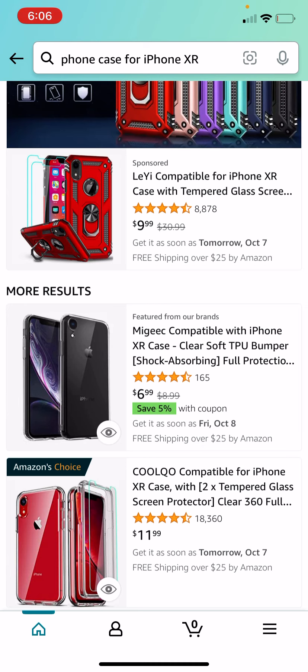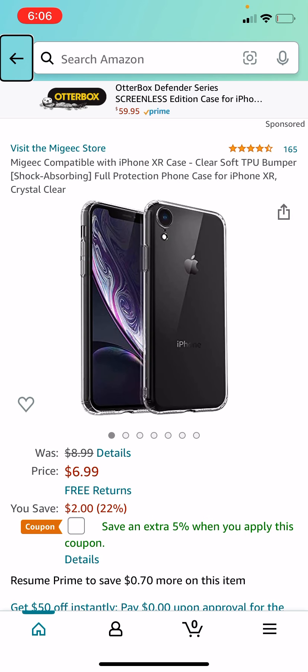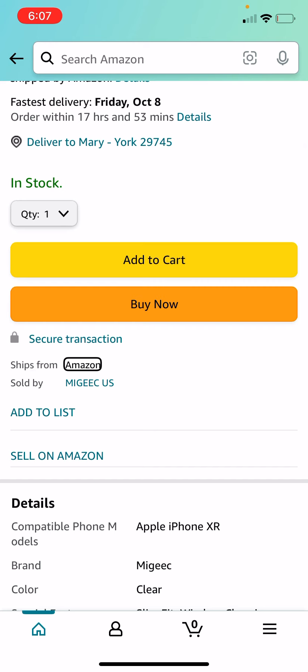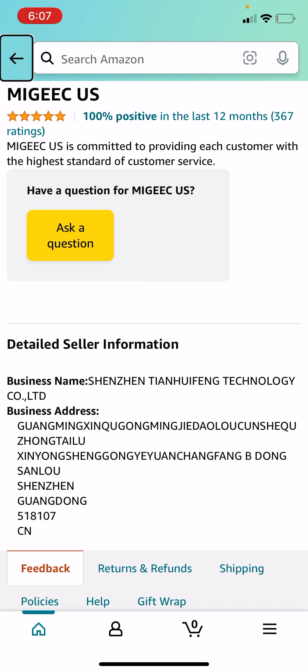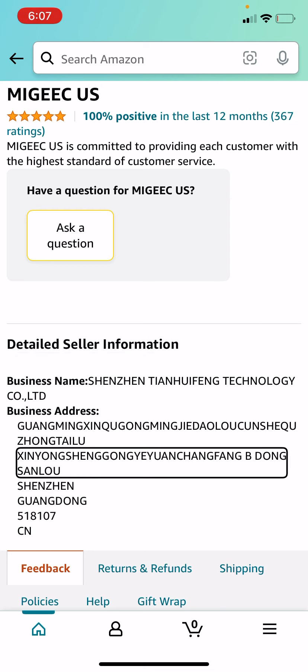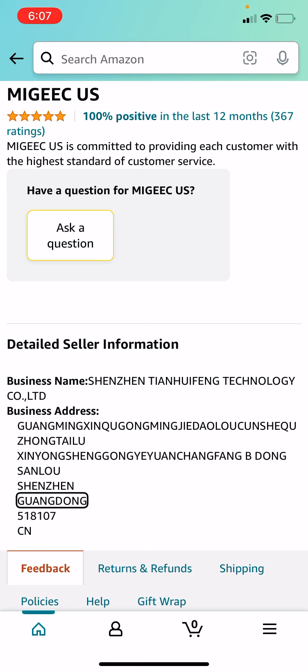And then I'm going to go with Canada, because that is the country that I'm in. So let's go ahead. So I'm going to do this one right here because it only has 165 reviews. I'm going to set it up. Magic US is the seller, so I'm just going to go ahead and select Canada.